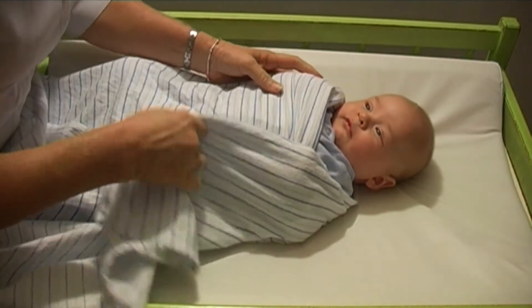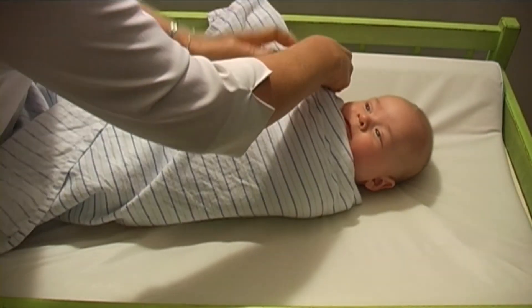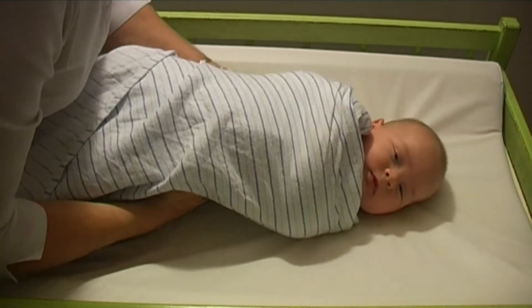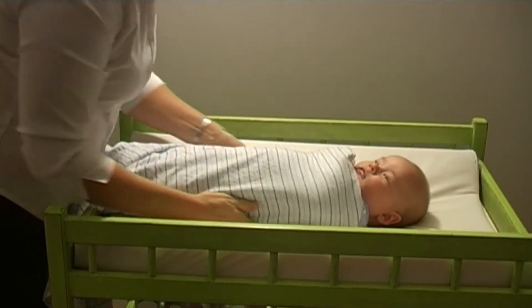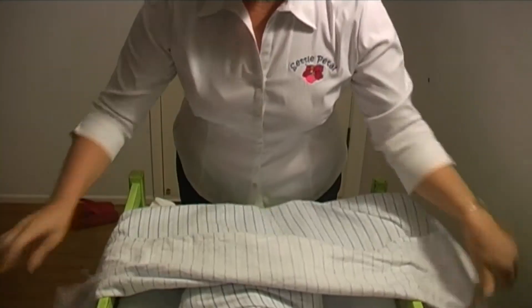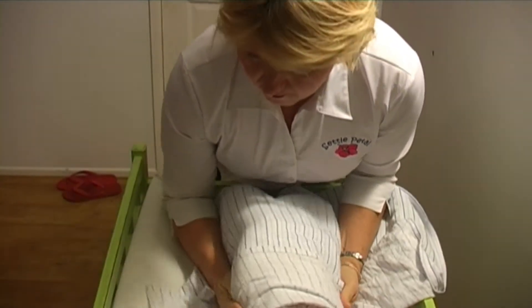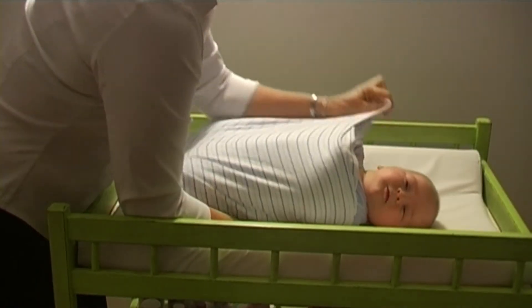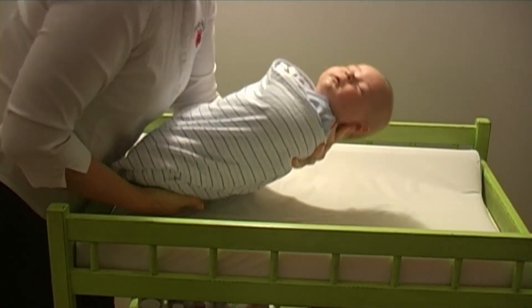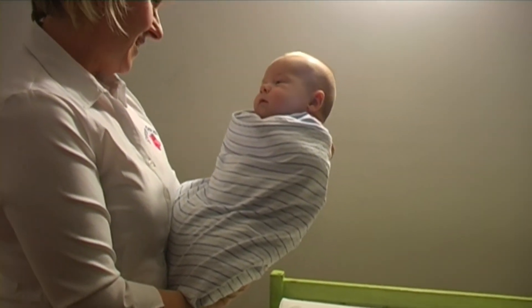Get the other arm and again bring it across their chest. This bit of the wrap also holds the other arm securely as well. Now take the area at the bottom, pull it out flat and then wrap it up over the body and again firmly in behind the baby. There it is — nice and wrapped.